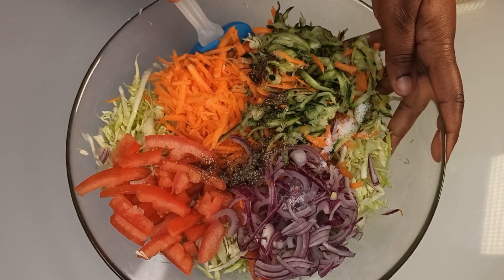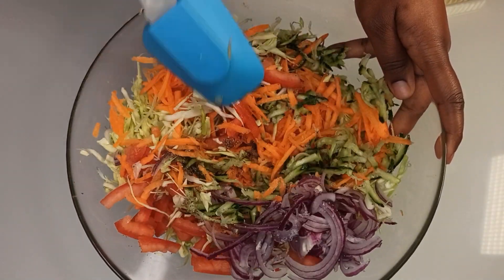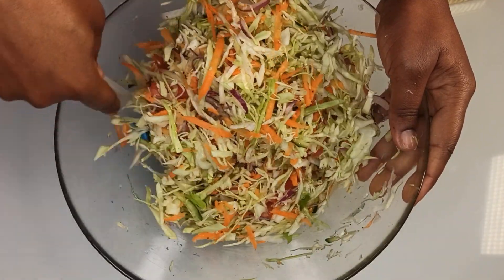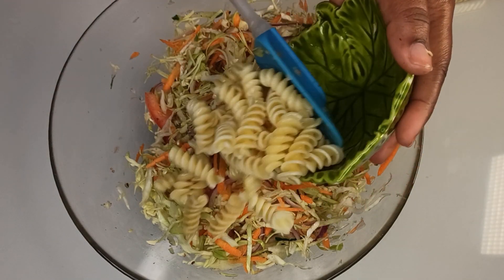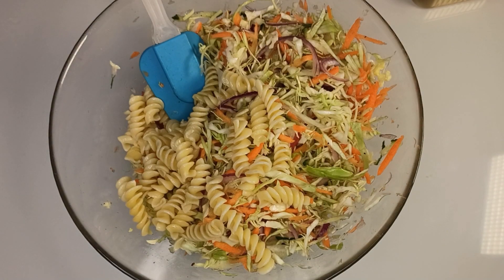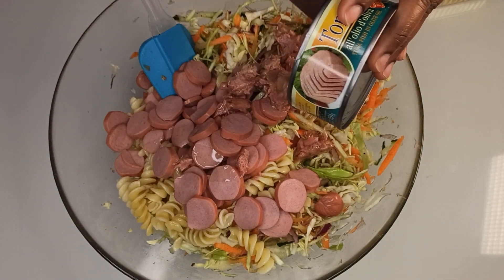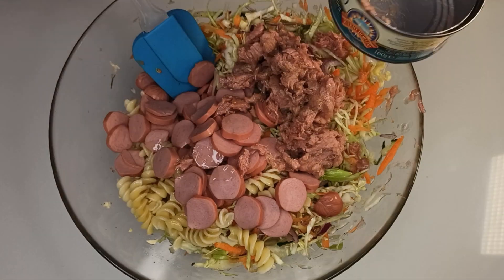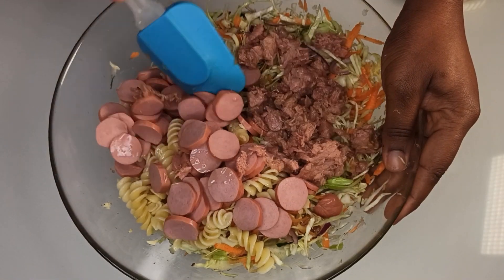Mix everything together. When done mixing, add in the pasta and the sausage, then mix again.